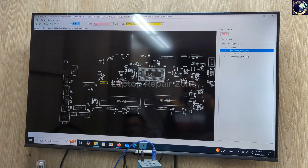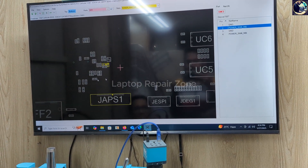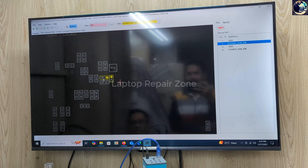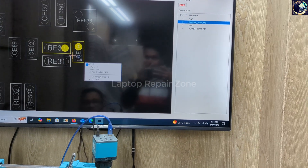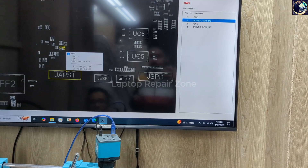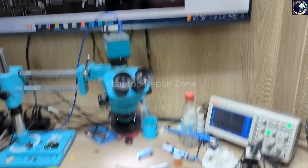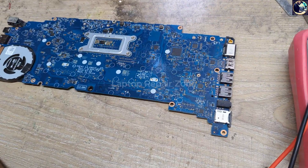Looking at the schematic, you need to find component RE33 — this is a capacitor and this is a resistor connected to the switching line. I need to locate this component on the board, so let me open my microscope camera.